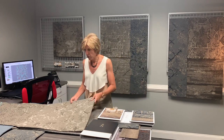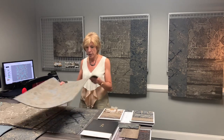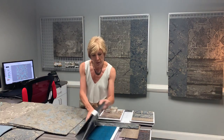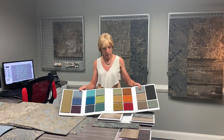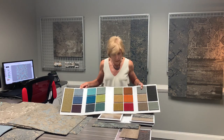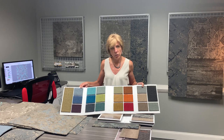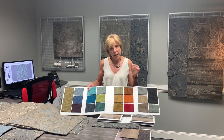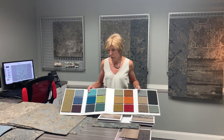You also have the option to take the color and coordinate it with our product called Hue. Hue was introduced earlier this year — it's our accent color tile and it is also offered in 12 by 48 and 24 by 24. Each of the accent colors in Terra Cruta is supported by the Hue product.